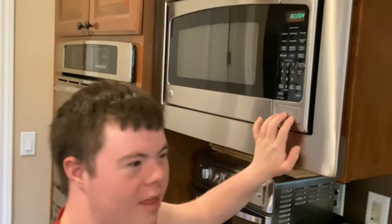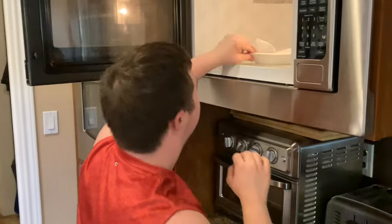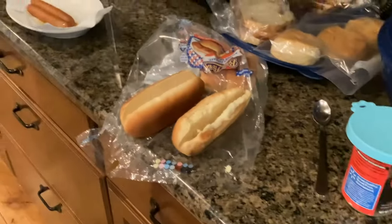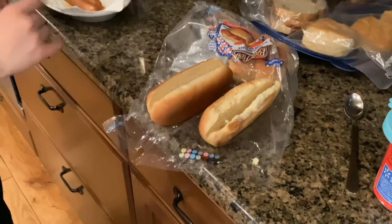Now let's get the hot dogs out. Look at this hot dog, folks — delicious! Now I need to close this. Father says to turn the hot dogs into the hot dog buns. Let's begin. But first, this hot dog is very hot, so I'm going to be super careful.